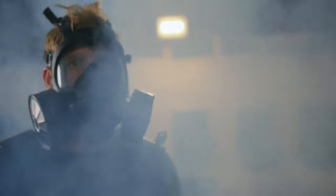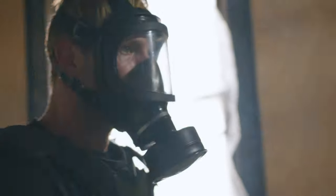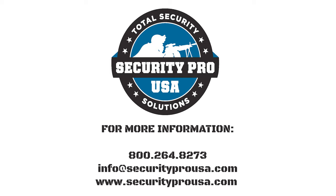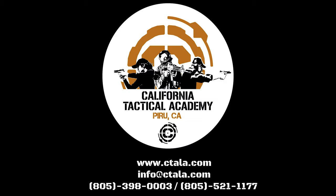Bottom line, it looks cool and it'll keep you breathing clean air regardless of the task that's in front of you. If you want total protection you can trust, you use Security Pro USA. Tested right here at California Tactical Academy.